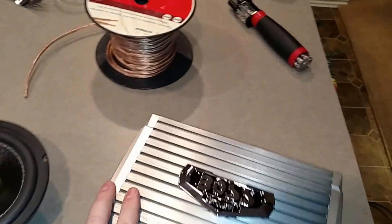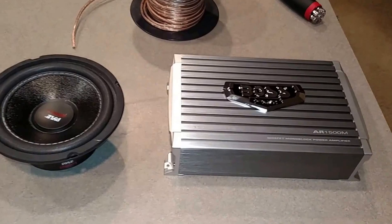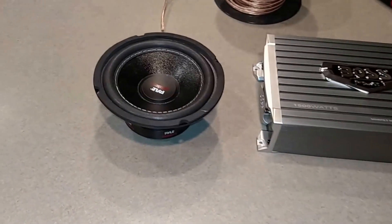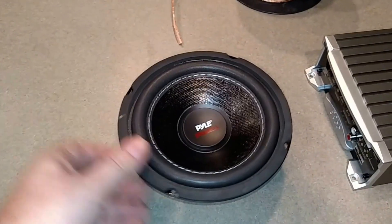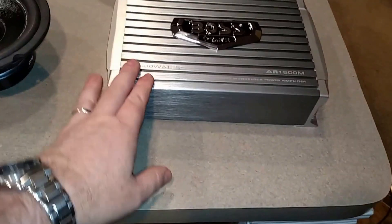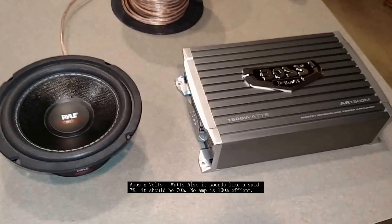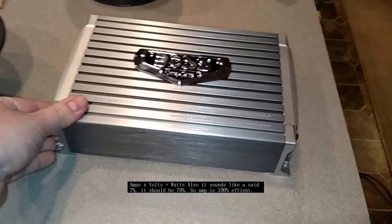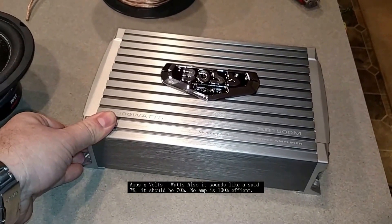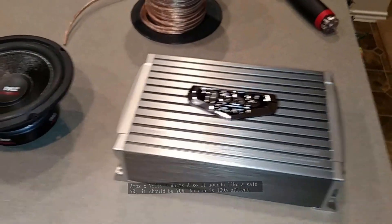Review of the Boss AR-1500M with a Pyle 6-inch subwoofer. It has a 30-amp fuse with about 7% loss, so this amp should make about 240 watts of power.